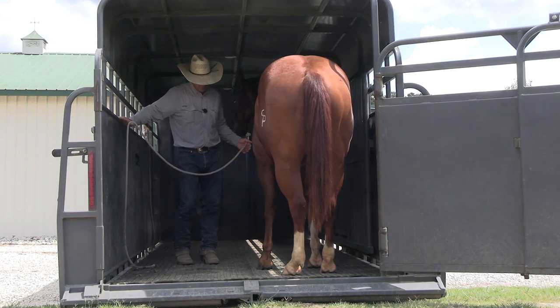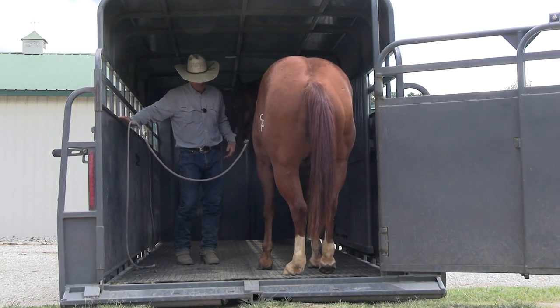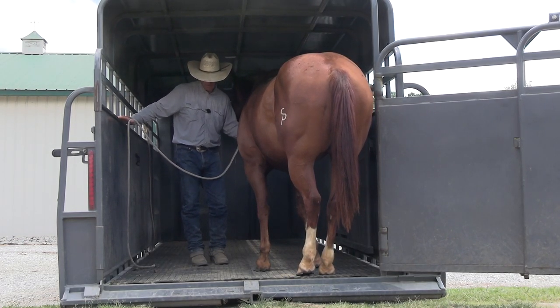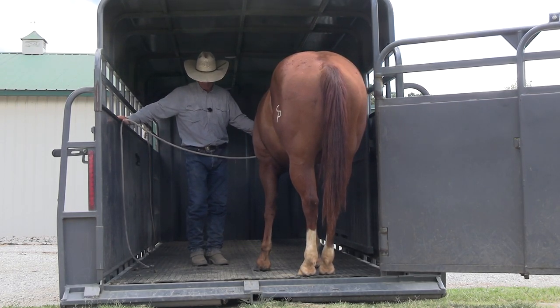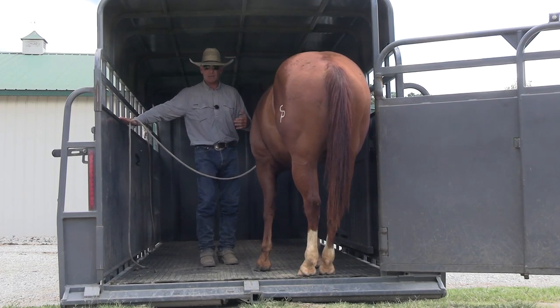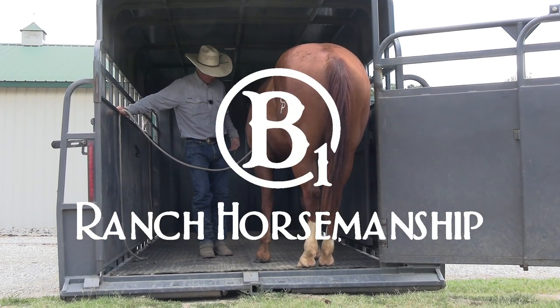Let's pick it up again with just very light pressure. I'm not getting into a fight with him. I'm not trying to force him back — I'm just asking him to step back. Good boy. I've got this trailer dropped all the way down to the ground as low as I can get it, because I don't want to shock him when he steps off. I want it to be comfortable. A lot of times they're going to step off with one foot, panic, and step back up. So the closer you can get the back of the trailer to the ground, the better off you're going to be.